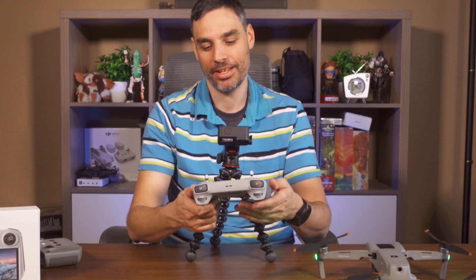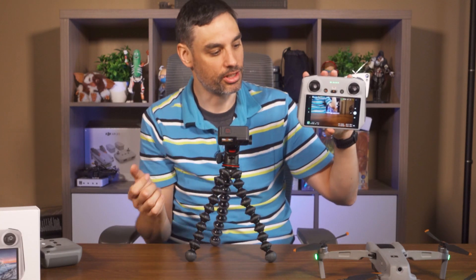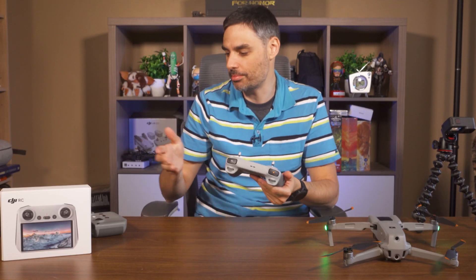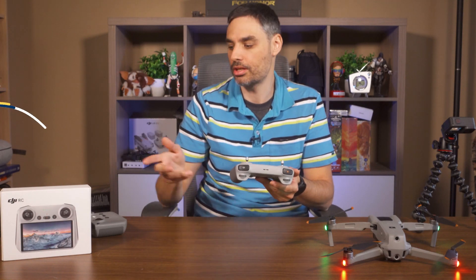It worked — we're paired with the DJI Air 2S and the DJI RC. The only thing left is changing the settings I had before on my DJI Fly app on the cell phone, but you can copy your settings.